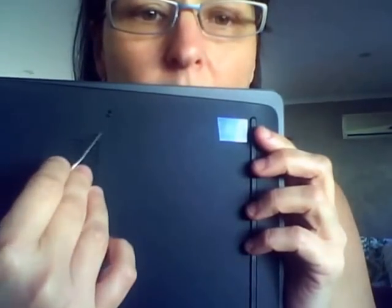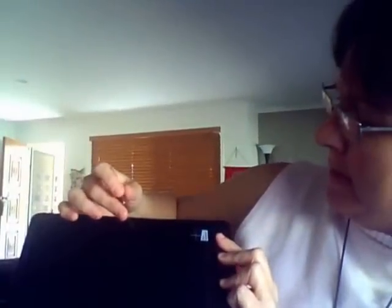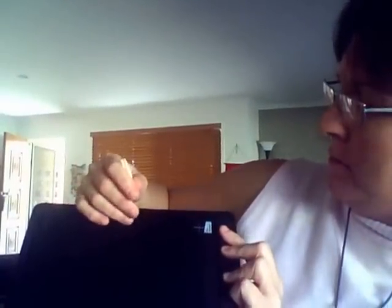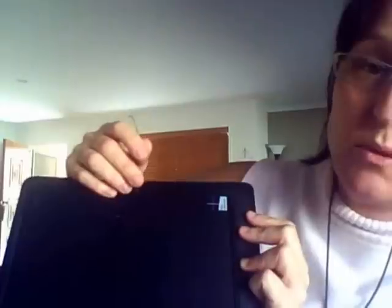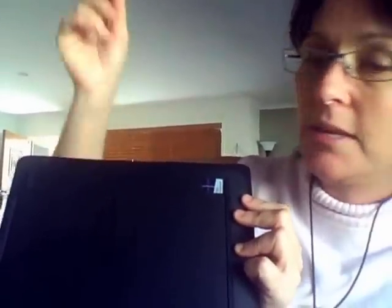All you need — the only tool you need — is a paper clip. Push that in the little hole. If the paper clip doesn't work, find something a little bit smaller. Press it in, hold it for 30 seconds, pull it out, reboot your laptop, and it should work.